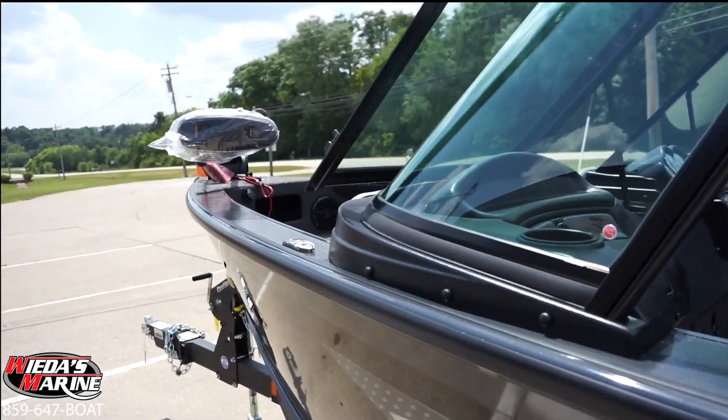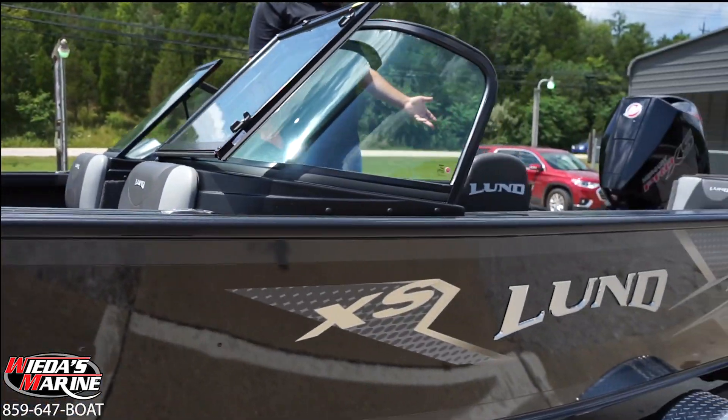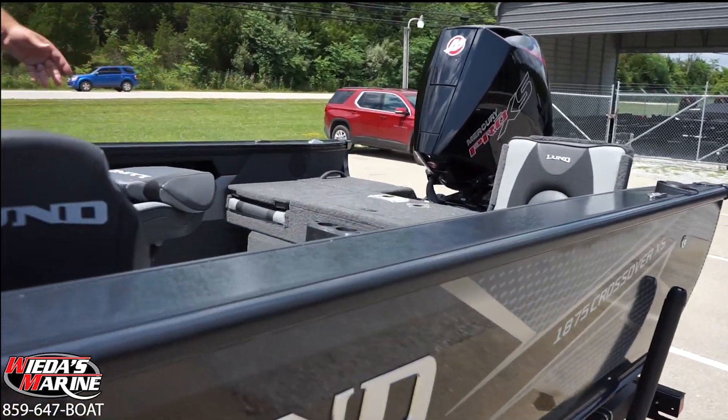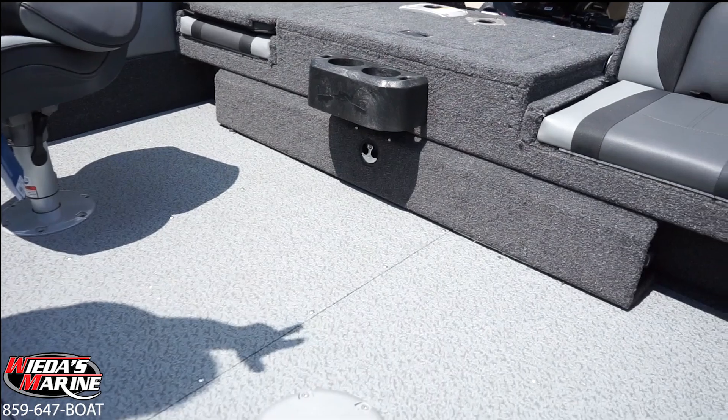We've got center rod storage, a built-in three-bank Real Pro battery charger that will power our 24-volt Minn Kota trolling motor, a large glove box, and of course all the Lund boats now have this liner floor in the bottom. There's also an integrated place where you can put the Bimini top, which makes it a nice place to put it out of the way.